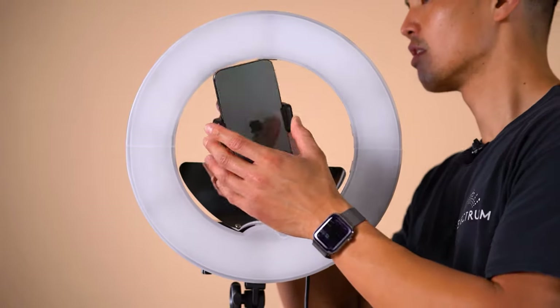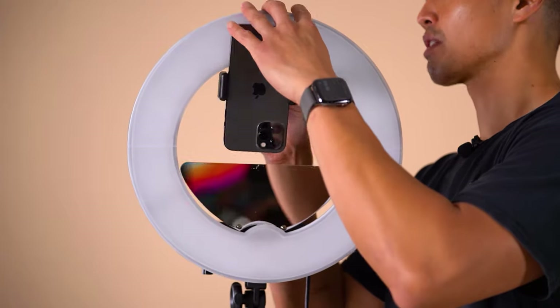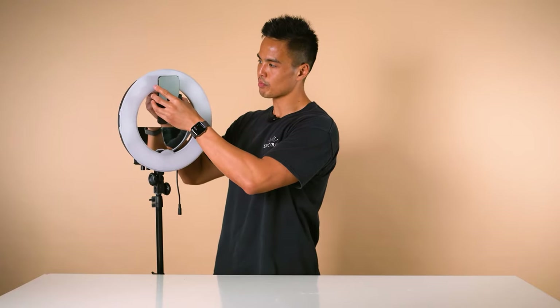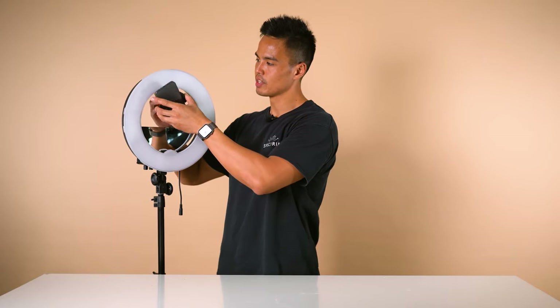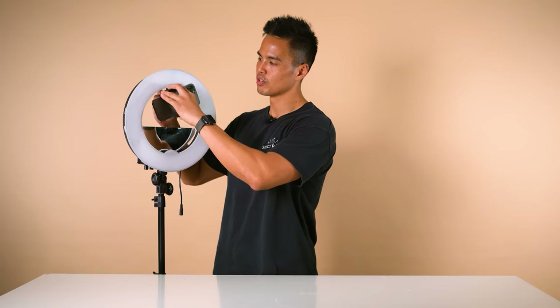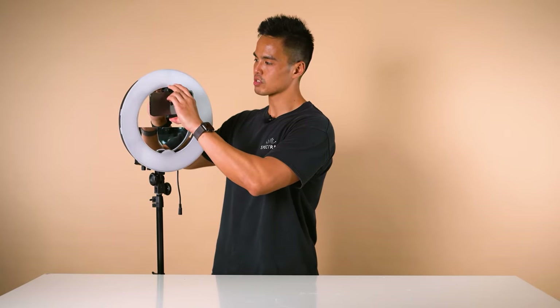Slide this to the top mounting point like so, then screw the top rings to tighten. You can loosen the ball head to maneuver your phone into either portrait mode or landscape mode, just like this.